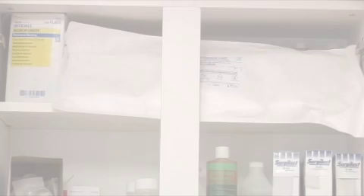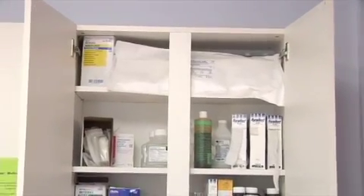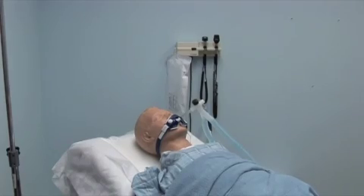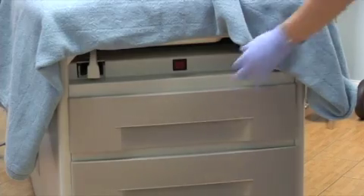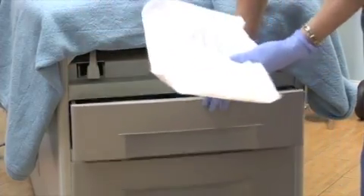New, unused Cam Rescue Caths should be stored in a cool, dry place close to where endotracheally intubated, mechanically ventilated patients are. When stored in the patient's room, this may include a wall cabinet used for emergency supplies, or an individual catheter may be attached to the wall or to the ventilator with a clamp or hook that does not penetrate the sterile areas of the package. It may also be stored in a properly labeled drawer of a code cart or difficult airway cart.